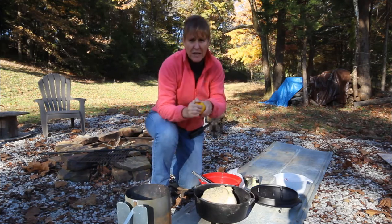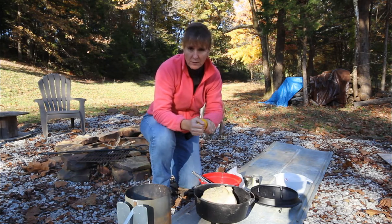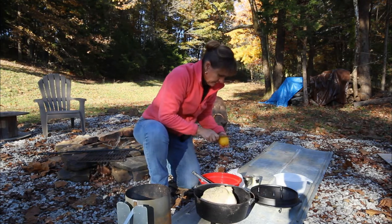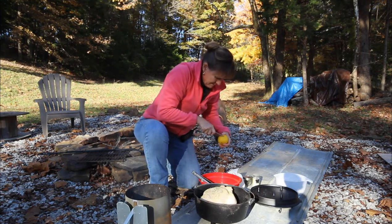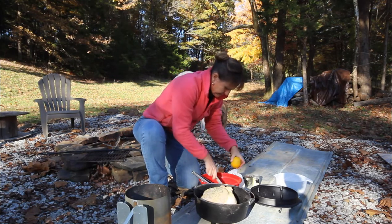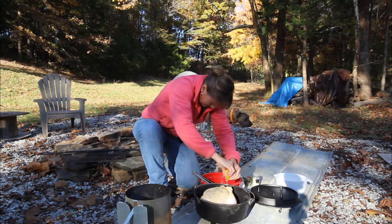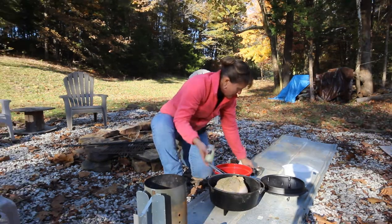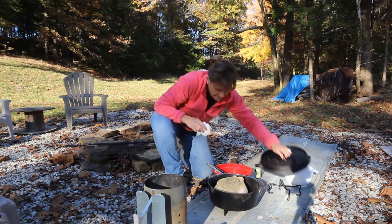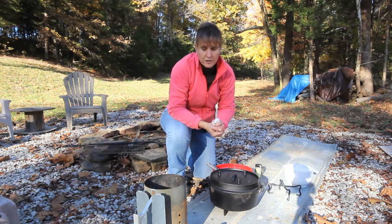I've got some fresh rosemary that I dried from my garden, and I have a fresh lemon. I use lemon juice at home as well — I just thought to be fancy and use a real lemon. I'll put the lid on this and it's ready, so now we're just waiting for the charcoal.